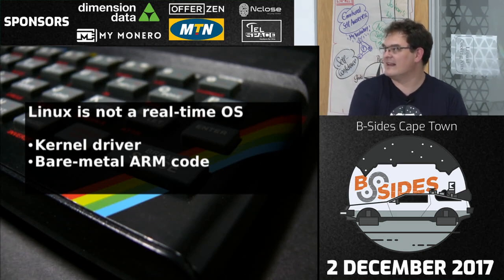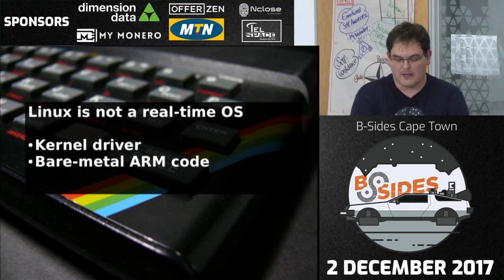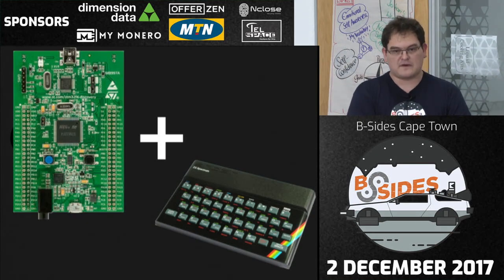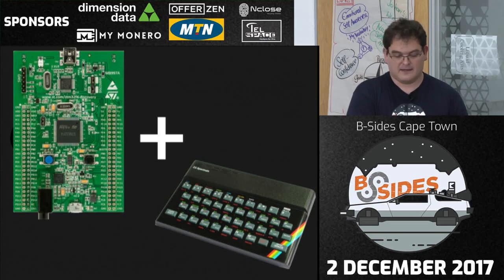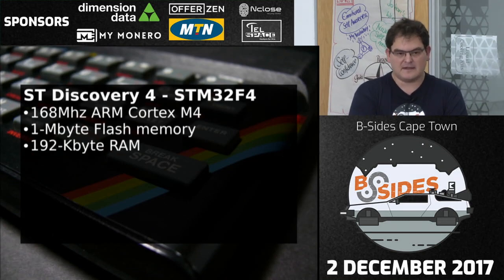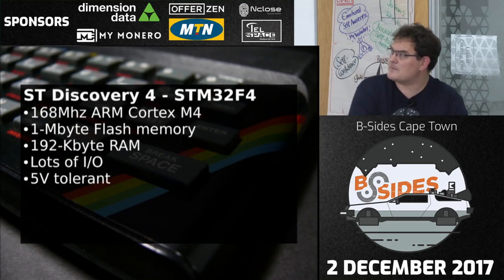My new plan: replace the Raspberry Pi with one of these — an ST Discovery 4, made by STMicroelectronics. It's got a 168 MHz ARM Cortex-M4 processor, 1 MB of flash, 192K of RAM, about 56 I/O pins depending on configuration, and it's 5V tolerant so I don't need shift registers. It supports DMA, and it's got lots of peripherals. The new plan uses USB to the STM over a serial adapter.